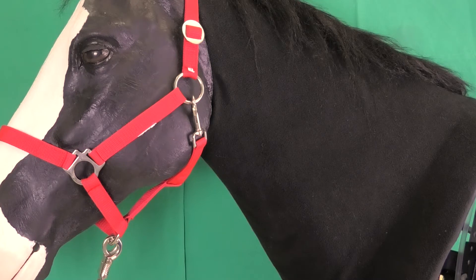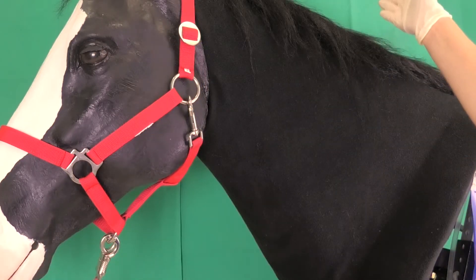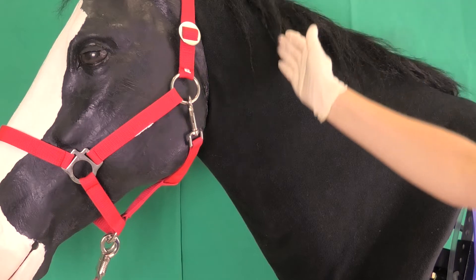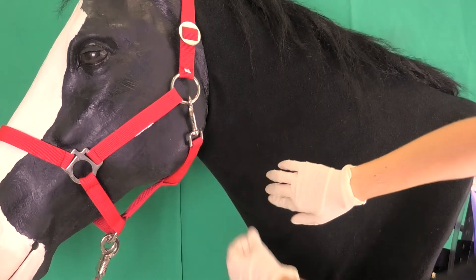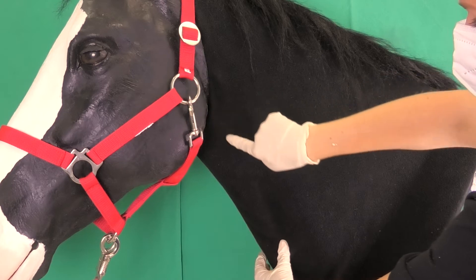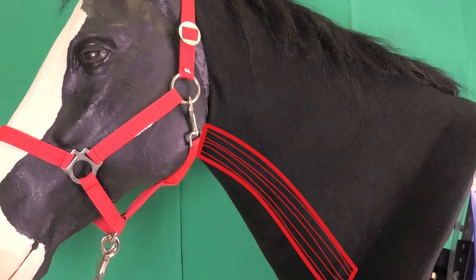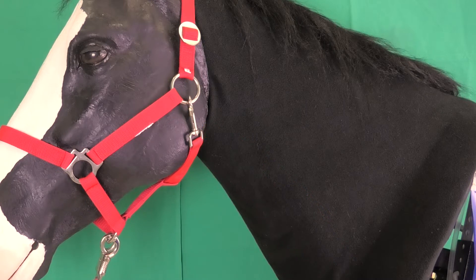The next step is to locate the correct puncture site in the jugular vein. It is located at the transition from the proximal to the middle third of the neck. Here, the common carotid artery is covered by the homo hyoideus muscle, which minimizes the risk of an accidental puncture of said artery.